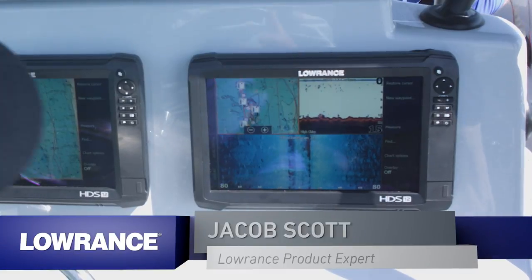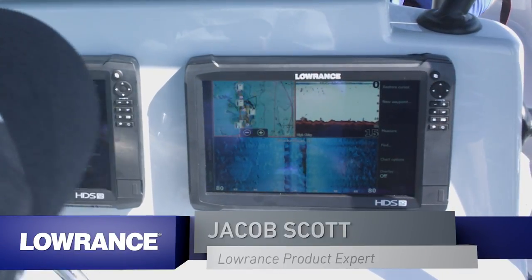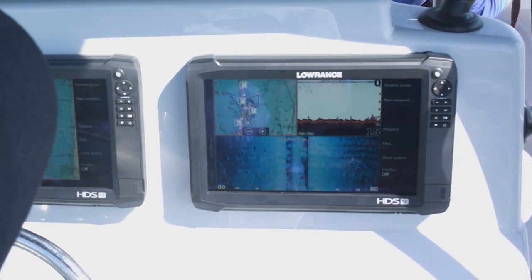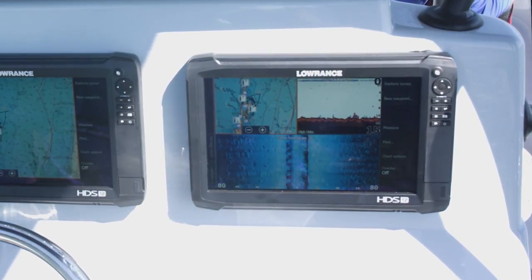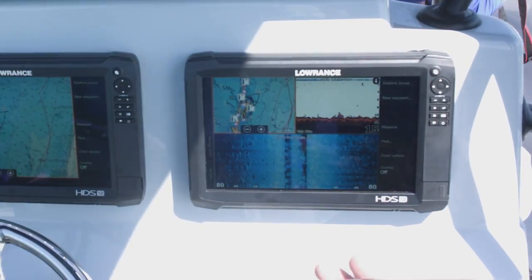One of the other fishing tools we want to talk about today on this boat is the Lowrance Outboard Pilot. The great thing about the outboard pilot is if you've got a long run across the flats or out to a reef — and like I said, we're down here in the beautiful Florida Keys doing a little fishing this week.